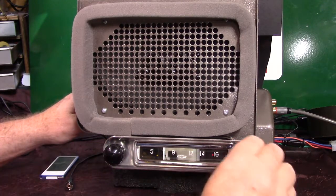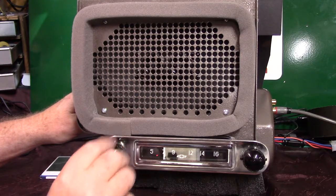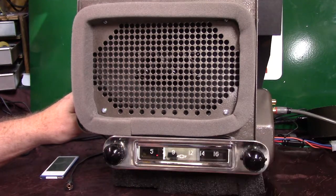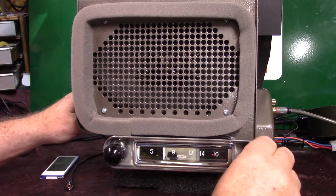If you want to go to AM radio, you simply turn this unit off and right back on — it takes you to AM radio. Turn it off and right back on, it takes you right back to FM stereo.